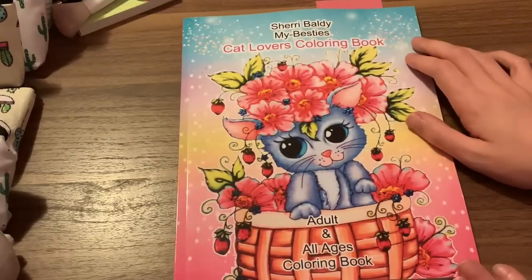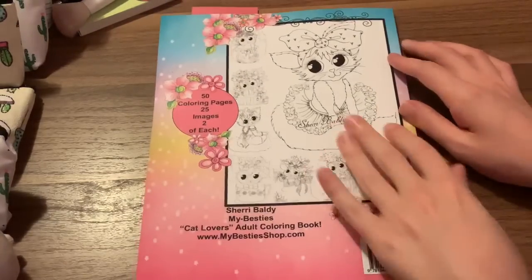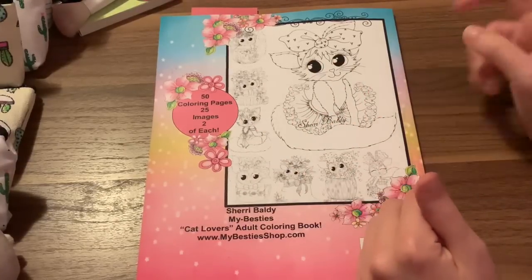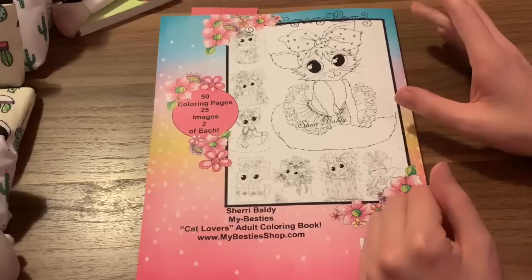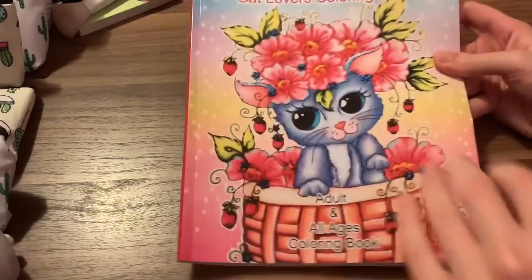The next book is another cat one. Let me tell you, this book is adorably cute, and I have fallen in love with the artist after this book. I've seen her work — she's a well-known artist here on YouTube for coloring, and I've never had one of her books. This is my first one, and I can see why everyone loves her work. That is Sherry Baldi's My Besties Cat Lovers Coloring Book — Adult and All Ages Coloring Book. There are 50 images, and you get two of each image, kind of like Hannah Lynn's where you get one image and the other is right behind it. So you can do one in markers and one in pencils.